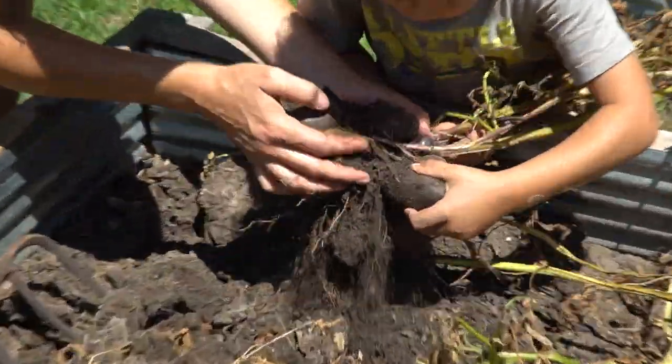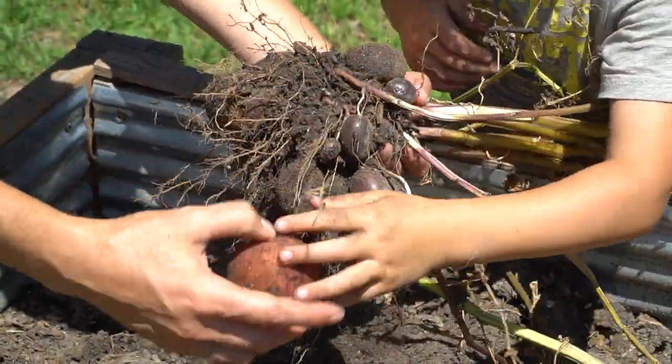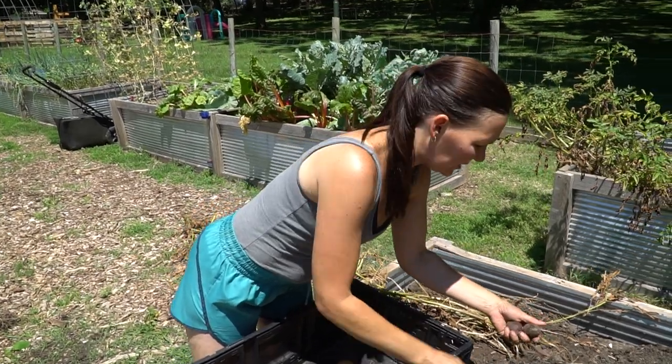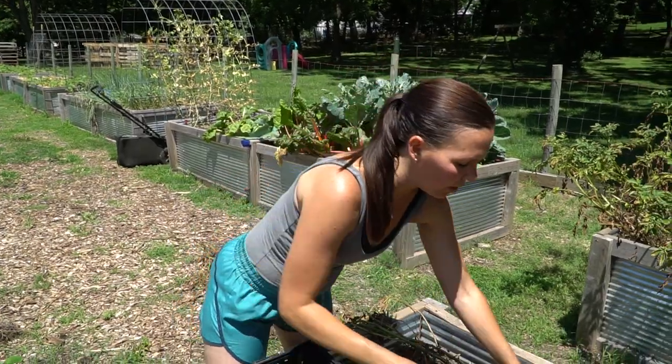These are purple potatoes — look at those. Let's shake some dirt off. There are a couple of really great benefits to growing potatoes. One of those is you can plant them twice in the growing season. As soon as we clear this bed, we're going to amend the soil and plant a second crop for a fall harvest.